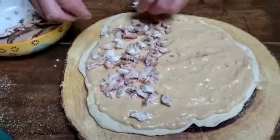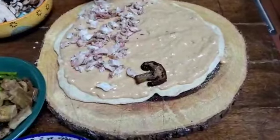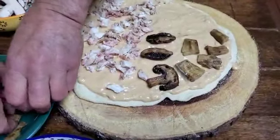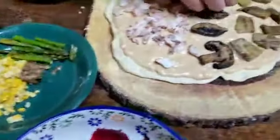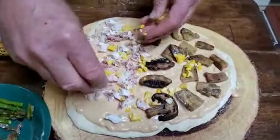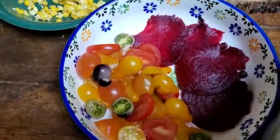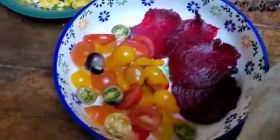Ele tá pondo o frango no lado dele e vai pôr vegetariana do meu lado. Tá pondo cogumelo, beterraba, tomate, aspargos, berinjela, e um pouco de milho também. You can put whatever you want on the vegetarian side — mushroom, eggplant, corn, asparagus, beet and tomato. The beet is already roasted.